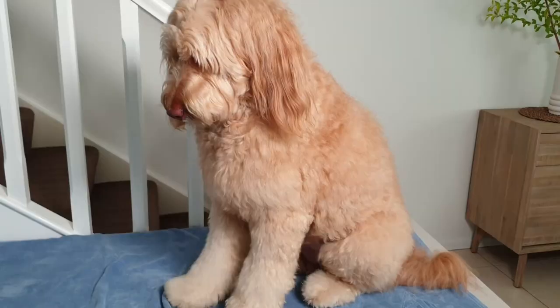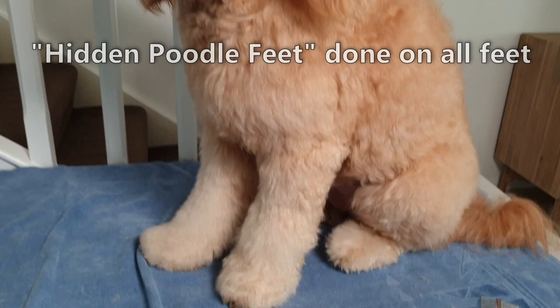As you can see, this technique works well even on super long coats, like Sophie's is at the moment. This was the very first time I tried it — it's not super professional, but it turned out fine. The only thing I found is that it seems to expose her nails a little more than usual, but that was probably because I cut a little too far in on my first attempt.